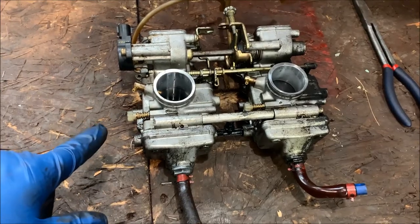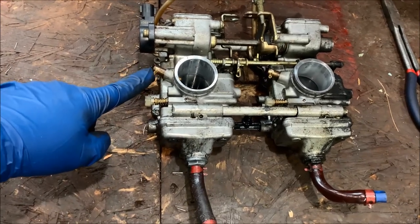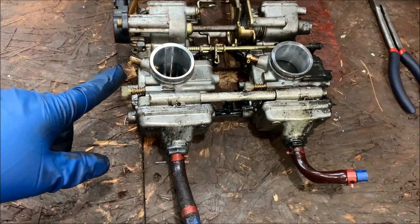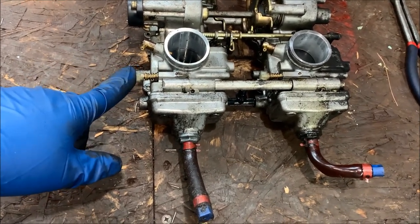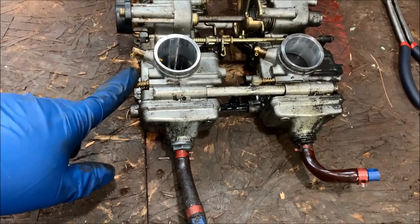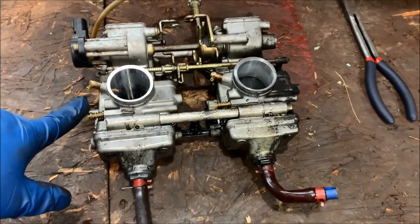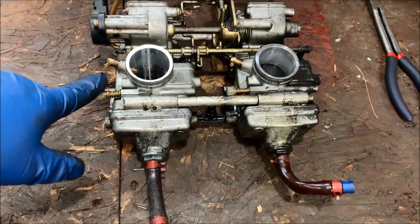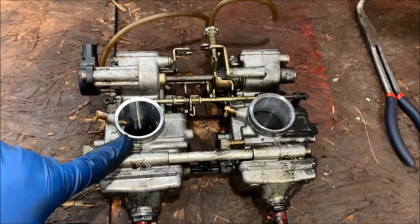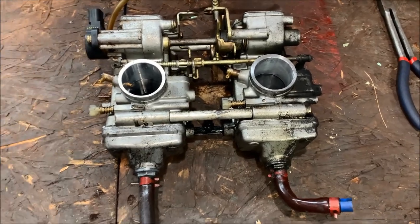Looking at the back side of the carbs — this is the side that will be up against the engine. There are two oiling ports for your oil injection: one there, one there. You don't typically have to do anything with those — just spray some carb cleaner in there to make sure they're clean. These are your two fuel adjustment screws. You want to take these out and clean them and set them back to factory spec. Once these are in the sled they're almost impossible to reach, so make sure you take them out while you have the chance.